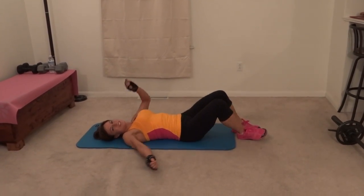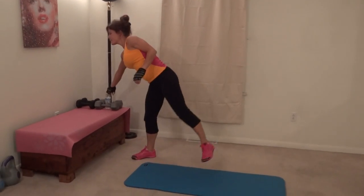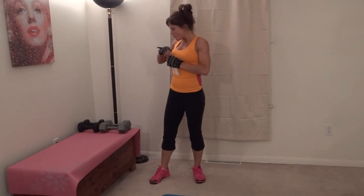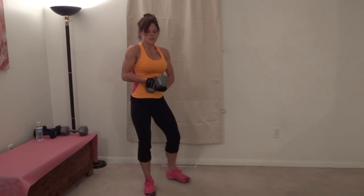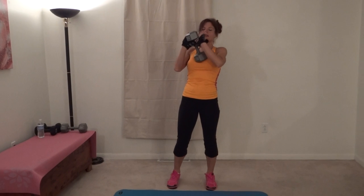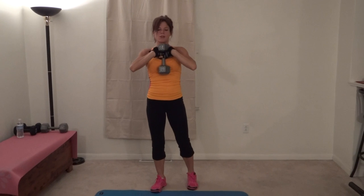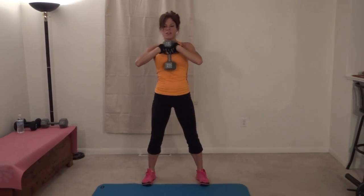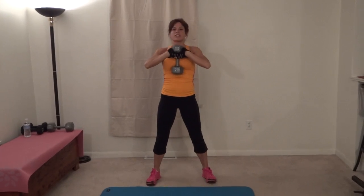Next we have goblet squats. I'm going to hang on to that weight — I'm going to grab a tiny sip of water first. For this one I put my thumbs, palms up, thumbs out, hold on to my dumbbell. Or you could just hold it like this if you prefer. Hold it up at my chest. Feet are slightly more than hip distance apart. Your toes can either be straight ahead or slightly turned out.